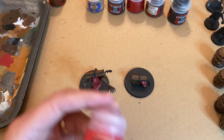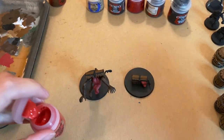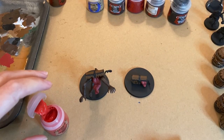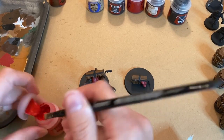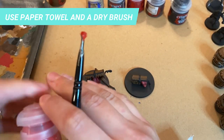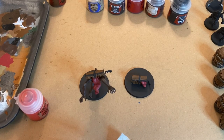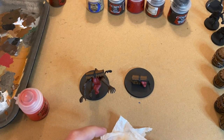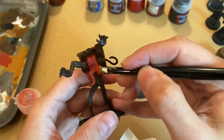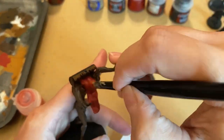Once it's dry, you can use the Astorath Red to highlight some areas of the tongue. You can use a brush and a paper towel to remove the excess paint before applying it to the model. The dry color is a great tool to mimic the light reflecting on the model and to make the texture of the model pop.